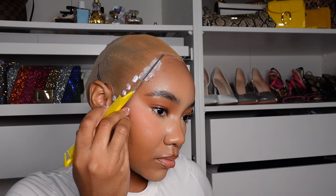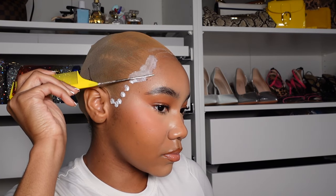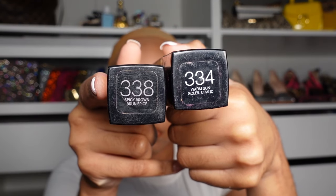Why did I use so much glue? You need to have enough glue to lay down in the area that you're working in. I was working in the middle but I had excess glue that I ended up applying off to the sides. But I get the layer of glue as thin and as even as possible with the tail of my rat tail comb.